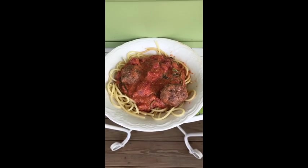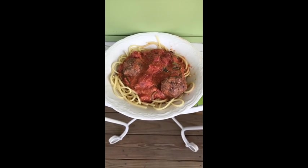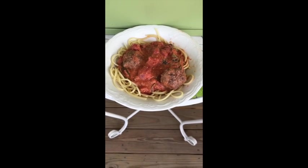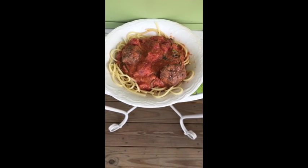There it is, folks — the final product. Thank you for joining us today. Bon appétit! Until next time, this is Brucey B signing off.